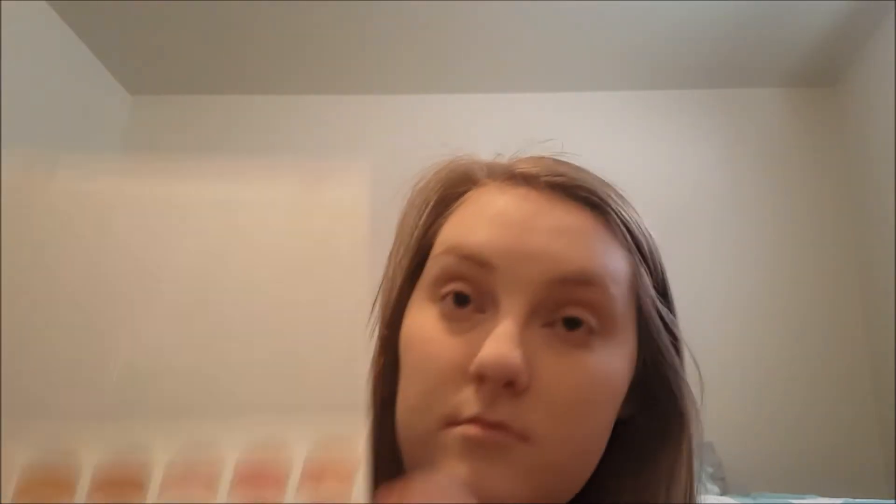Next we're going to go in with Buns. I've only ever really used brown shadows in my life, and I'm going to take it right here in the outer corner and really focus it there. Brown shadows are kind of where I've always stayed, but I'm excited to use this channel to branch out and try new things.